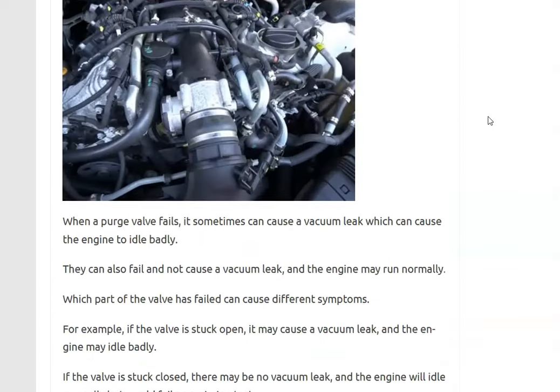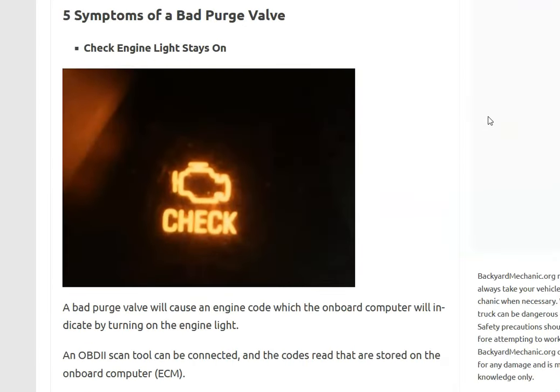That covers the five symptoms of a bad purge valve. There's also a video on how to test the purge valve — a link to that is in the description below. If you have anything to add, please comment below. If you have any questions, ask and I'll try to answer them. If this video helped you, please click like, subscribe, and have a good day.